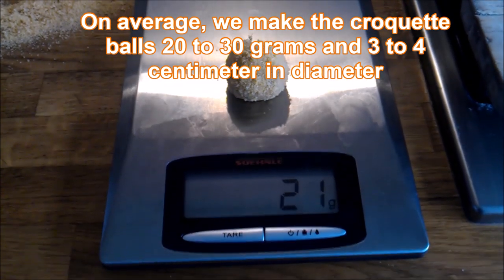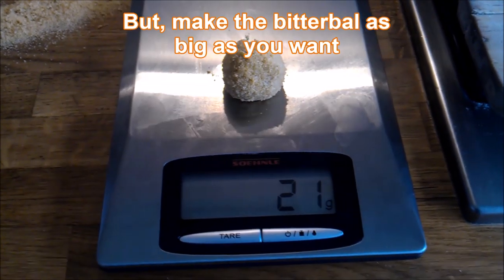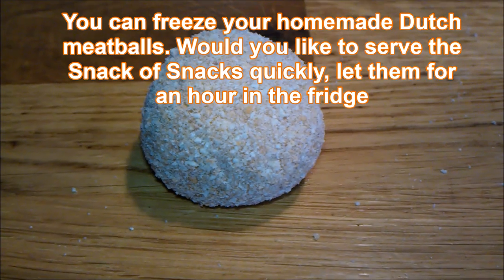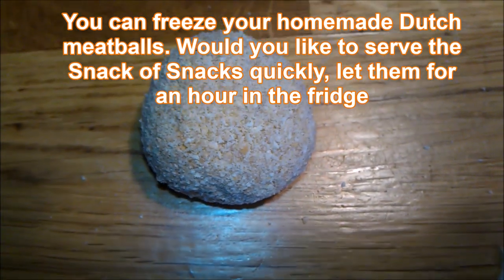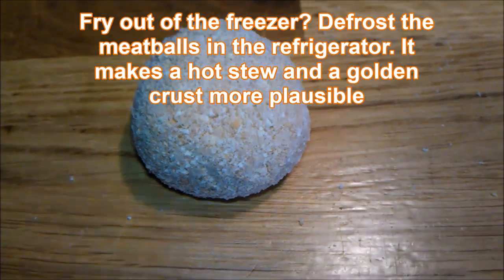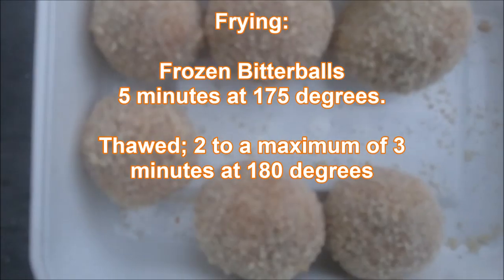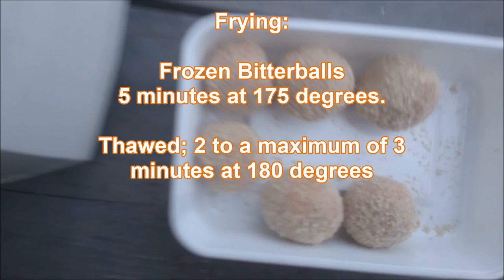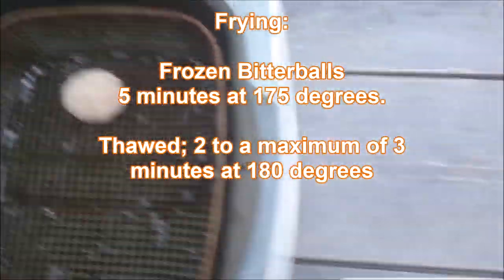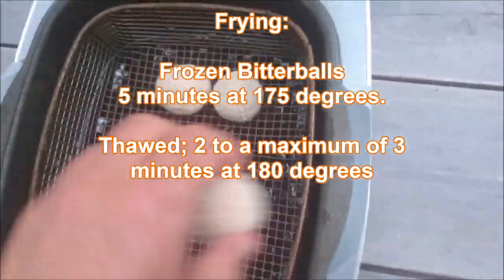On average we make the croquette balls — that's a bitterball — 20 to 30 grams, 3 to 4 centimeters in diameter. Now you can freeze them or fry them immediately. I always defrost the meatballs in the refrigerator for a great hot ragu inside. Frozen bitterballs: 5 minutes at 175 degrees, up to a maximum of 3 minutes at 180 degrees.